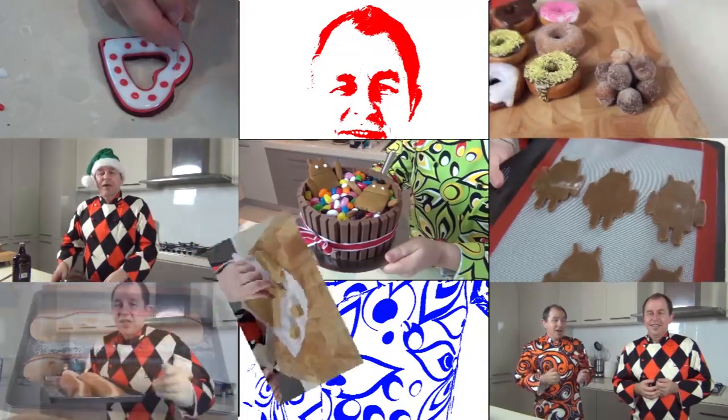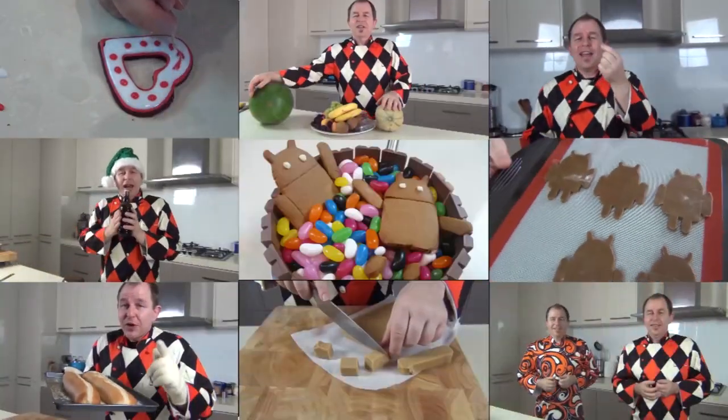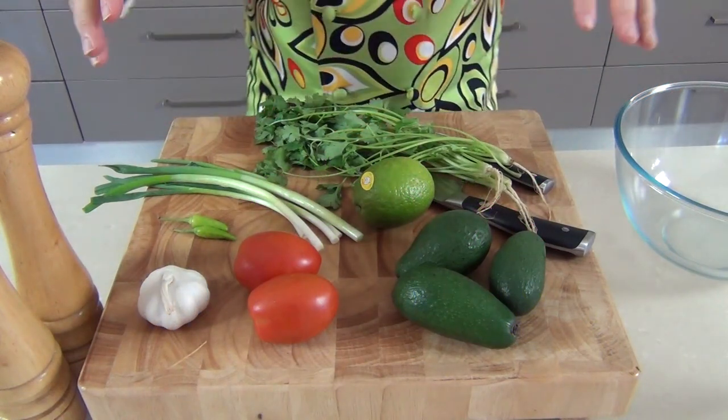Hi and a huge welcome to Steve's kitchen. All this week we're doing a series of dips, and you can't do a dip series without the famous guacamole. After all, it goes back to the Aztecs and it's one of my favorite dips. I've had a lot of requests for it so let's get on and make this wonderful guacamole.